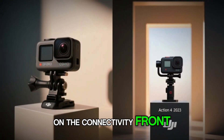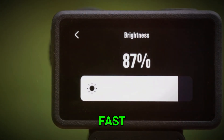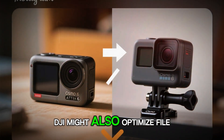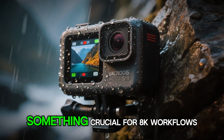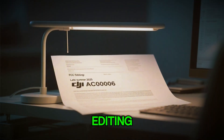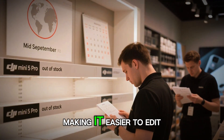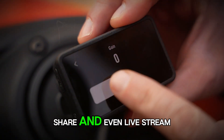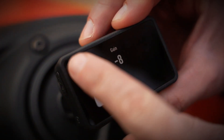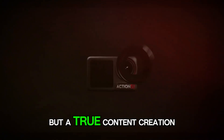On the connectivity front, the Action 6 is expected to keep Wi-Fi 6 and Bluetooth 5.1, meaning fast wireless transfers to your phone or tablet and reliable connections for accessories. DJI might also optimize file read and write speeds — something crucial for 8K workflows. With faster internal memory, copying large clips to your editing setup should be smoother. There's even speculation about improved app integration; DJI has been refining its software, making it easier to edit, share, and even live stream directly from the camera. If the Action 6 builds on that foundation, it could become not just a capture tool, but a true content creation hub.